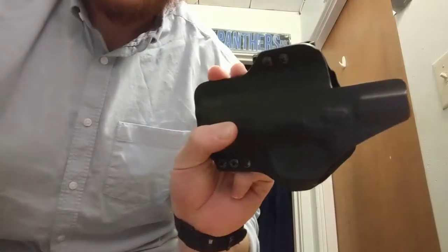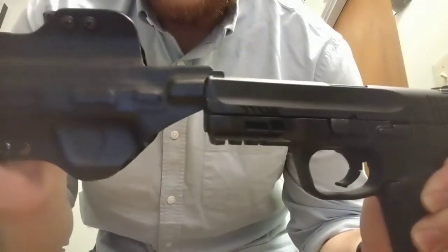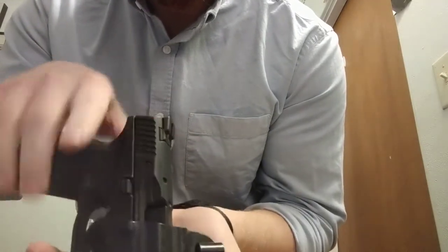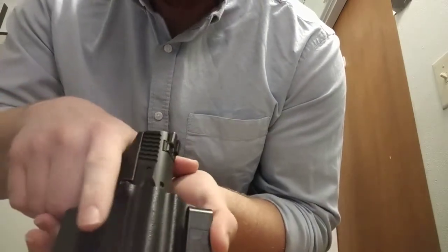I'll show you the back of the holster and what the actual fit looks like on my gun. I mean, it is a perfect fit. You can hear that click retention — it's a nice snap — and it comes out real nicely as well.